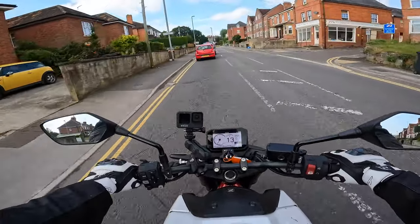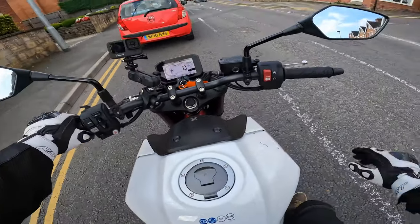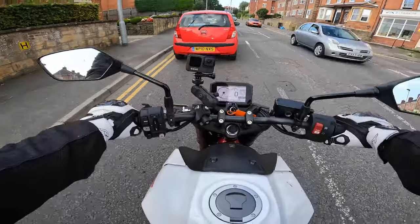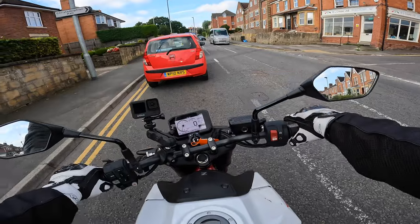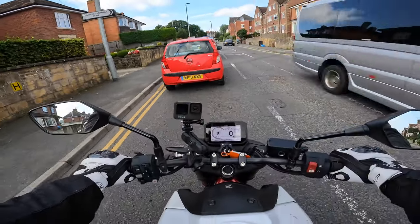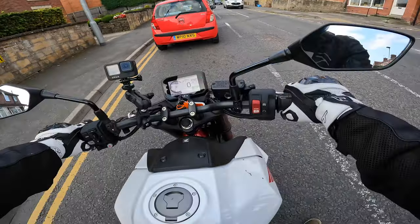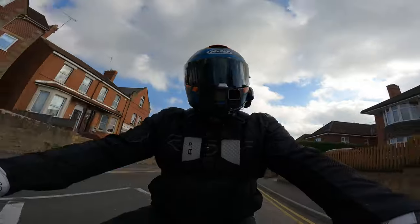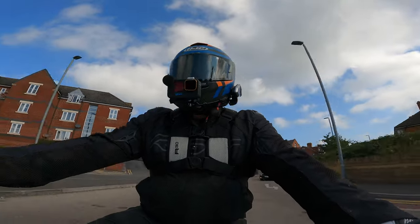It feels really nice and light between your legs — at 190 kilos, I think. Like I said, if you want a full review of all the details, go and check out Zoe's video on this bike. But yeah, it does feel very light between your legs. I do feel a little bit cramped on this bike — I do feel a little bit big for it.